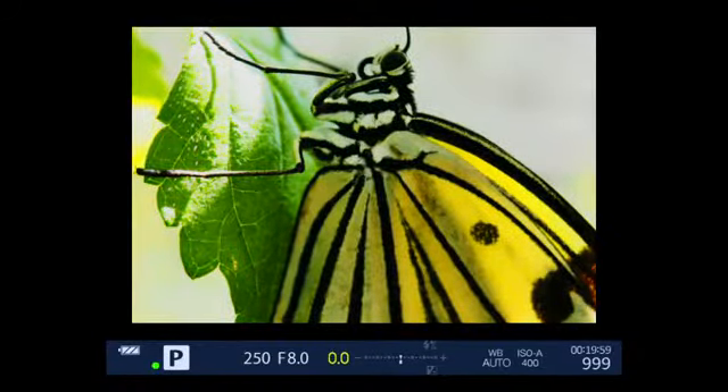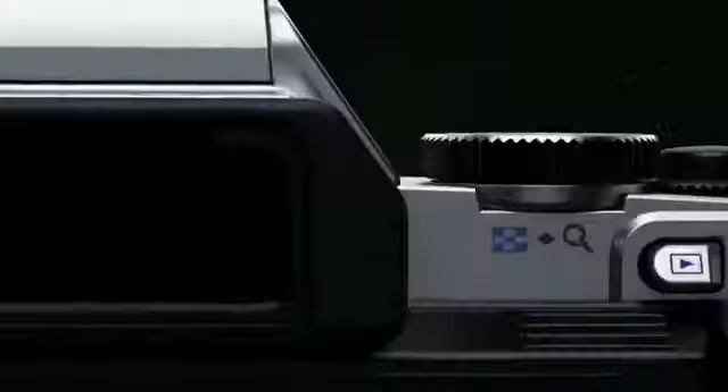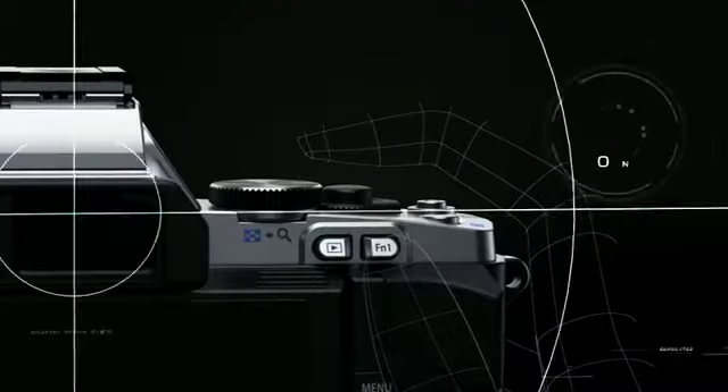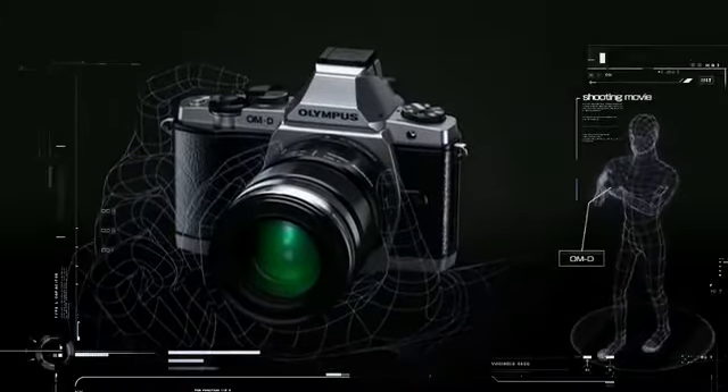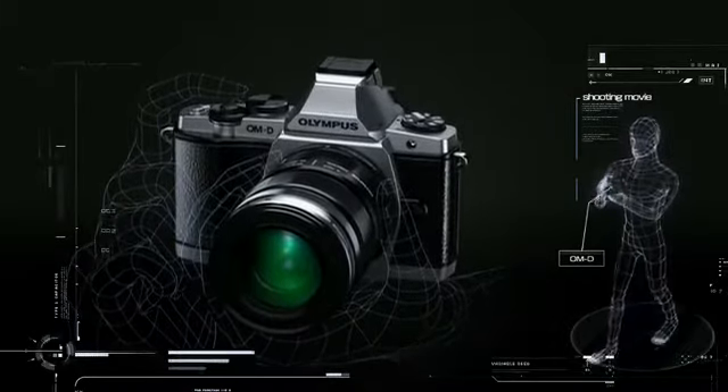Camera shift during macro shooting, rolling camera shake at low shutter speeds, and camera shake when shooting movies while walking.